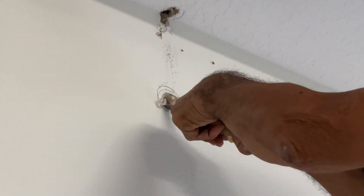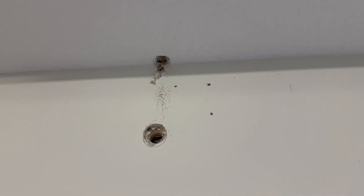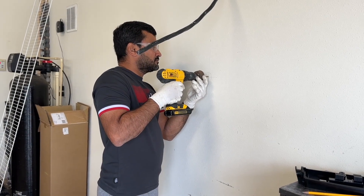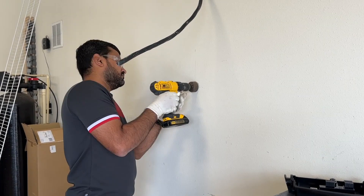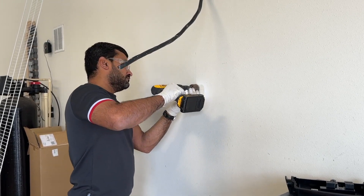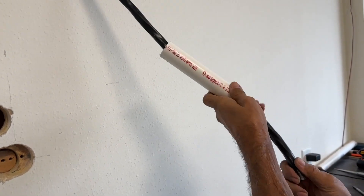I'm cutting the hole in the sheetrock — it's very easy to cut. Behind the sheetrock there is plywood which helps me put the screws in. My hole in the wall is ready. I'm doing another hole down here through which the cable will come out to connect to the charger's back panel. The first time I hit a stud, so I had to do another hole next to it. Make sure you measure and check that there's no stud behind where you're drilling.